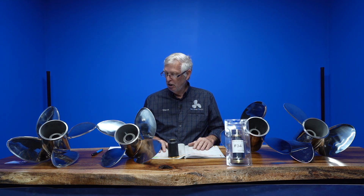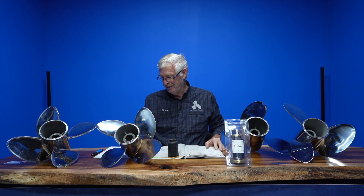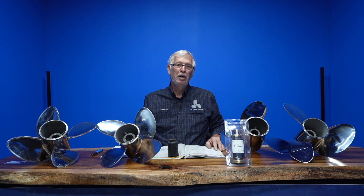This concludes Episode 5. If you want to email me with any information you're not certain about on your particular boat, my email address is sales@propellerwarehouse.com.au, and of course our website is propellerwarehouse.com.au. Thanks for watching and we'll see you again sometime soon.